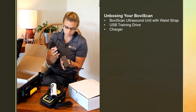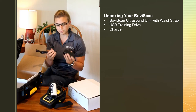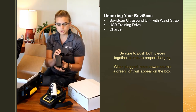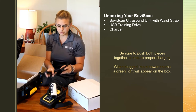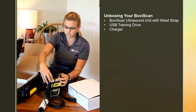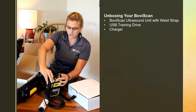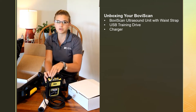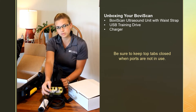You have a charger — keep in mind this is like a laptop charger with two parts. There's a port, so make sure when you plug it in it pushes in pretty hard. When you plug it into the wall, make sure the little green light at the bottom turns on — that tells you that you're getting power to your machine. This plugs in on the top of your ultrasound on the far left side as you're looking at it. When you're not using it, make sure that port cover is down to keep junk out of it.